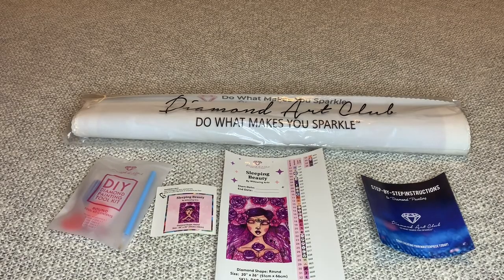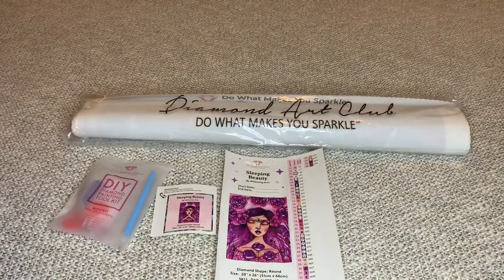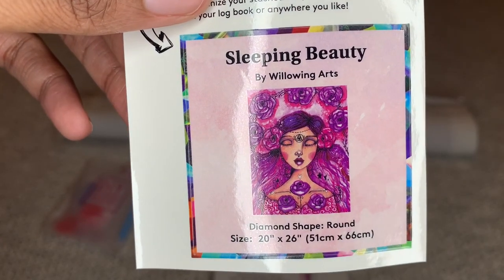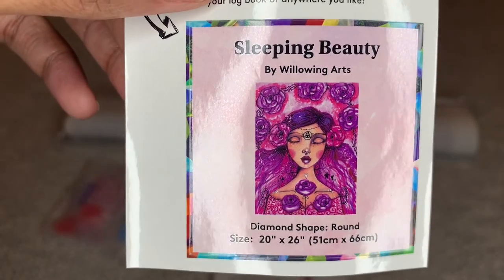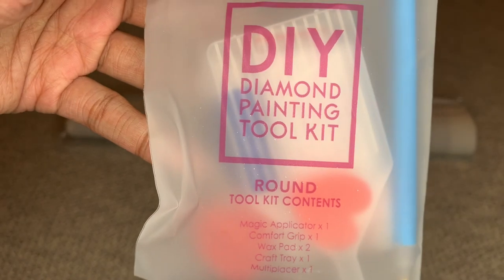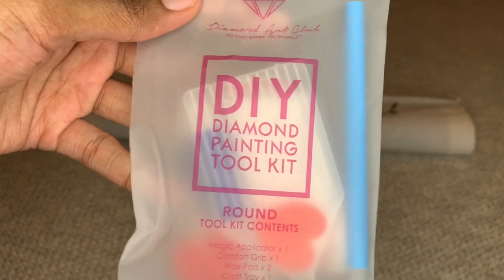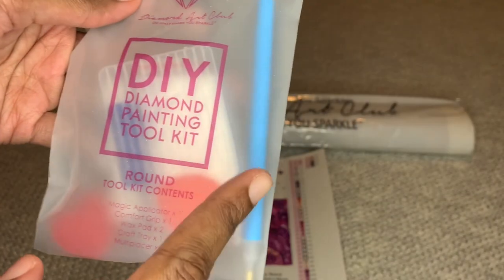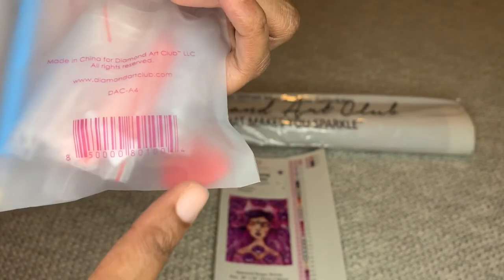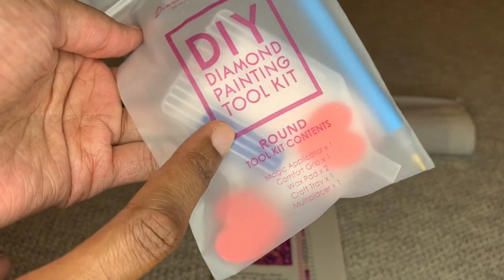What you'll get is step-by-step instructions. There is a coupon code in here. A smaller sticker — you can place this in your logbook or put it on the side of your box for storage. You will get a round toolkit. The difference between round and square: with the square toolkit, you'll get a pair of sharp tweezers. Everything you need to complete your diamond painting is included — you'll get that applicator pin, a multi-placer that places four diamonds, a clear white boat, two pieces of heart-shaped wax, a bunch of extra baggies, and that blue squishy for your pin.